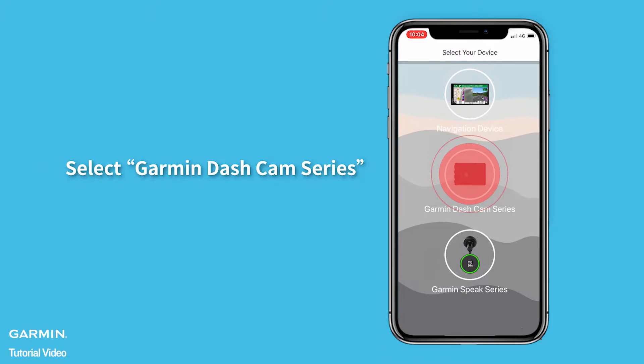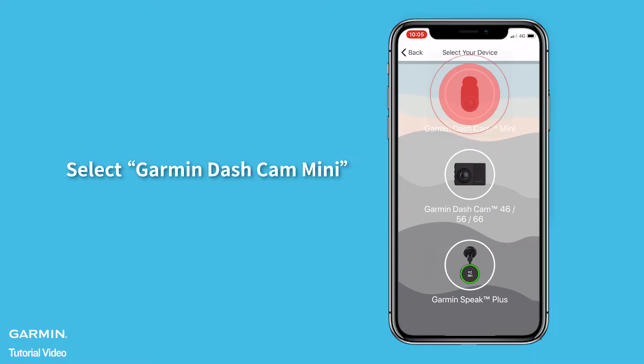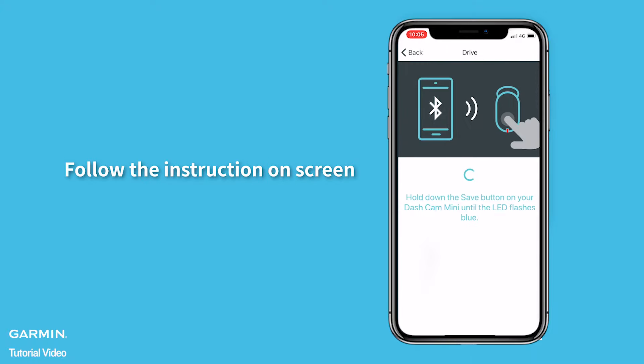Select Garmin Dashcam Series, then select Garmin Dashcam Mini. Follow the instructions on screen.